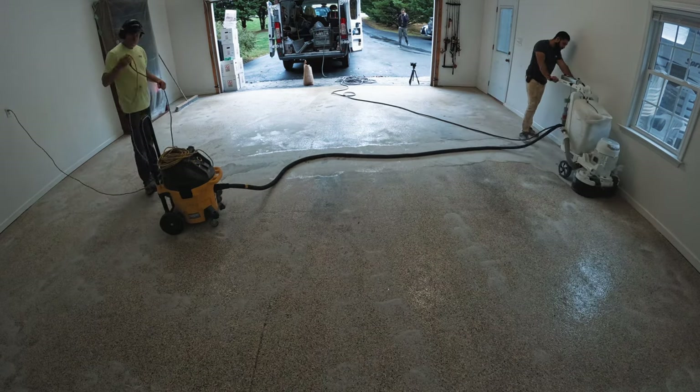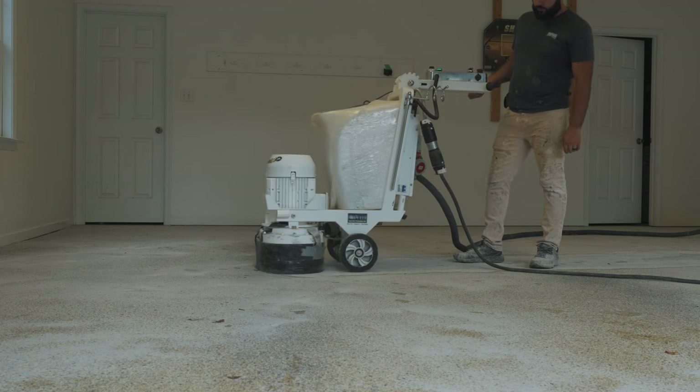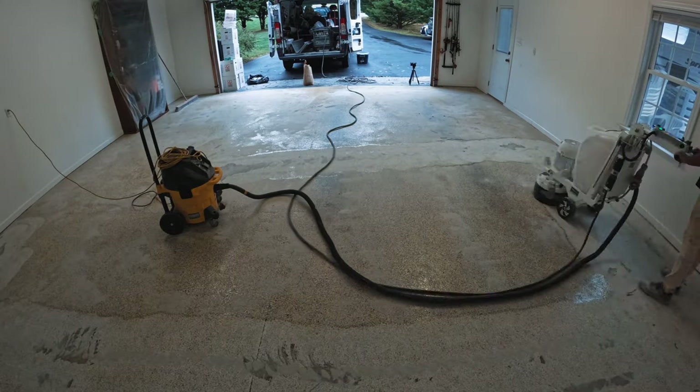In this particular case, we're going over a professional epoxy coating that we actually did a long time ago — about 12 years ago. It's still in good shape, so we're not going to remove all of the coating; we're just going to grind it to make sure that the polyurea primer will stick.